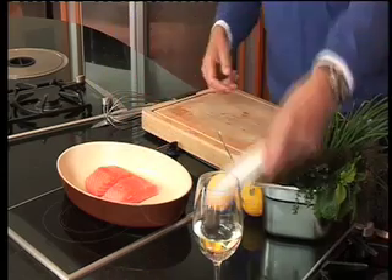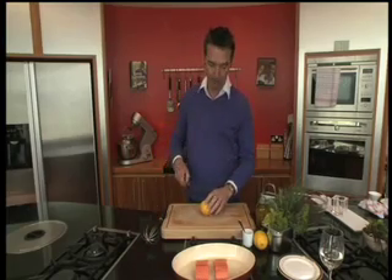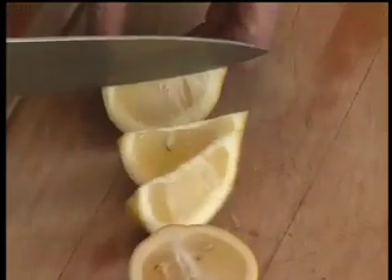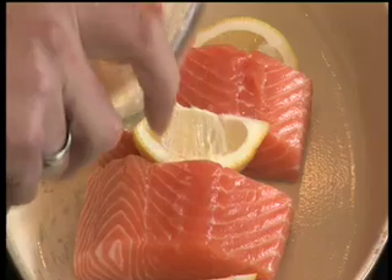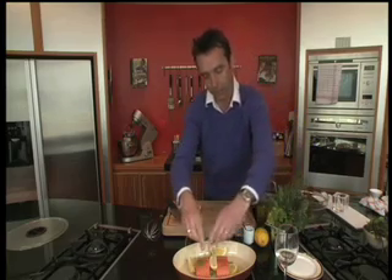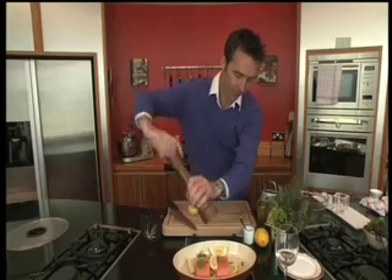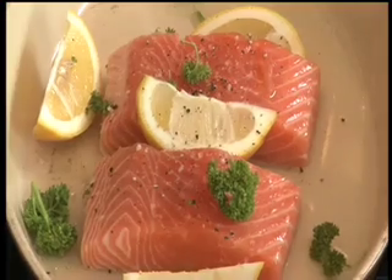Place them into a dish that will go into the oven — so it can be your roasting pan or even a casserole dish like we're using here. Get a little lemon and just do a couple of wedges like so. We're going to put in some white wine on top, a little bit of chopped parsley, some black pepper, and add some salt.